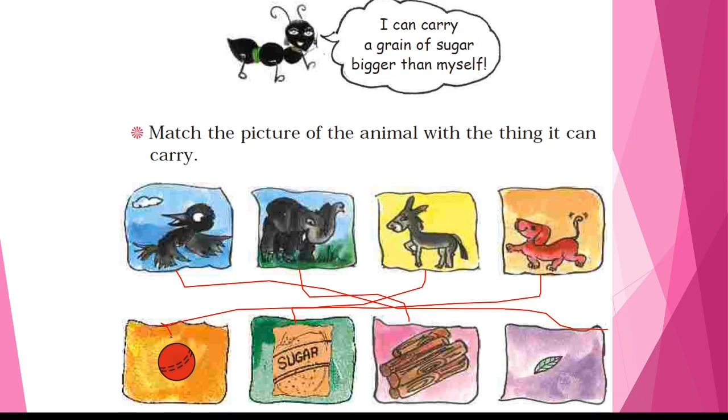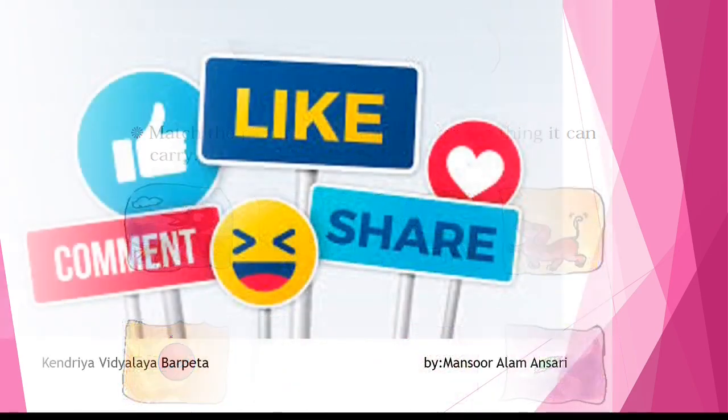I hope you liked this video. Thank you. Have a nice day — I'll see you next time.